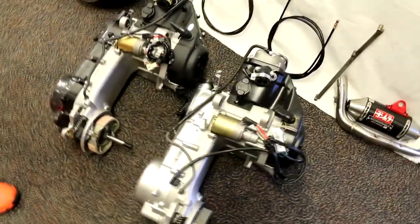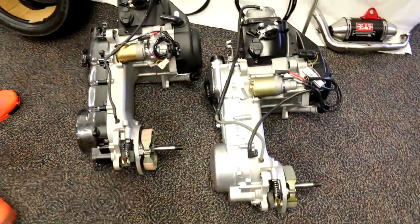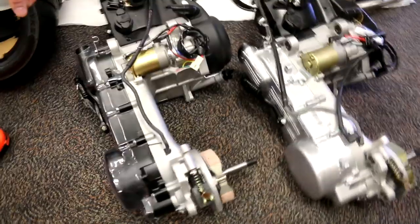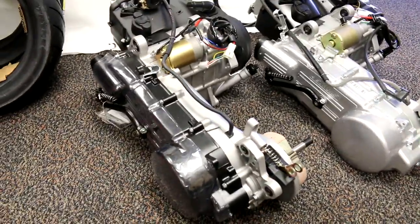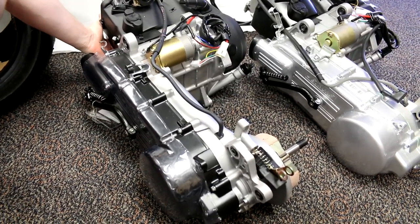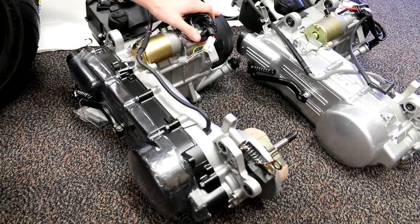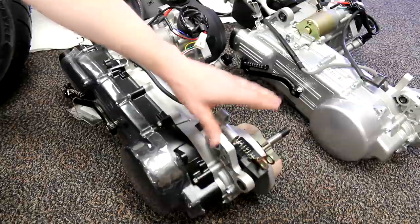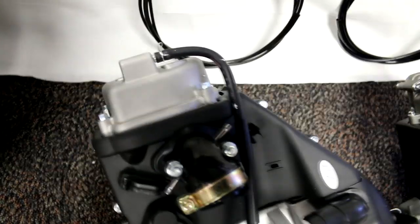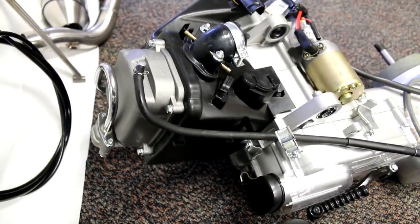First we have two options for the GY6 150 motors. We have the 11-pole stator, already pre-installed motor, which is a little more money but comes with 8mm studs, cap nuts, the 11-pole stator installed, and a black CVT cover. It also has the brake assembly done and the PAIR valve already installed up front.